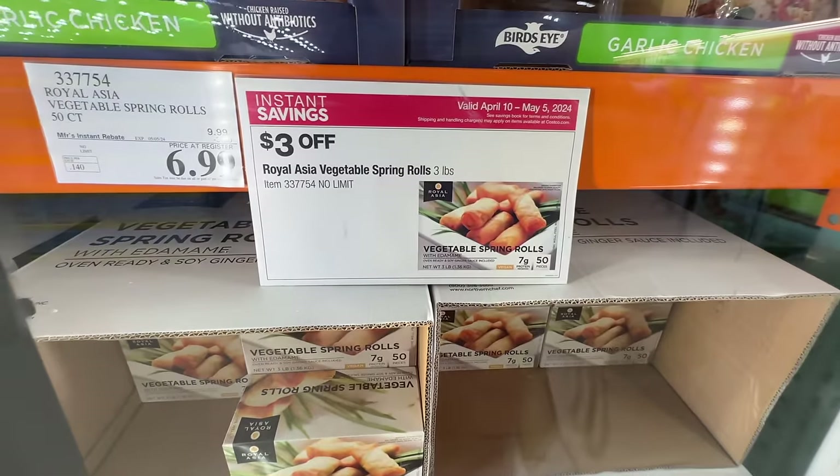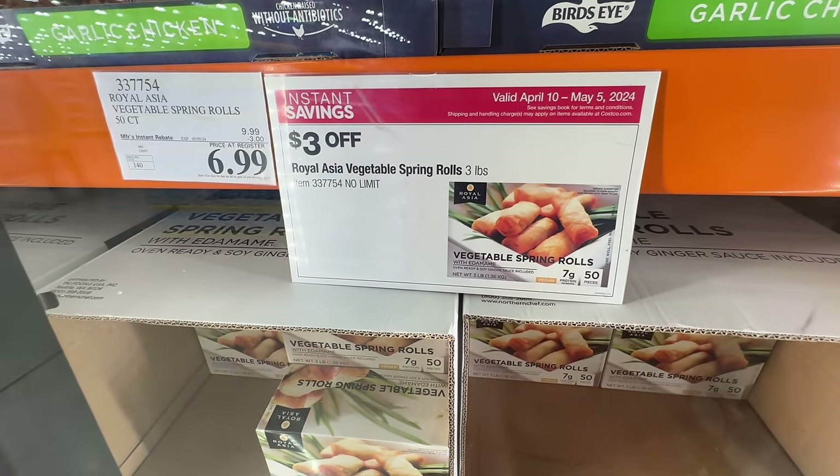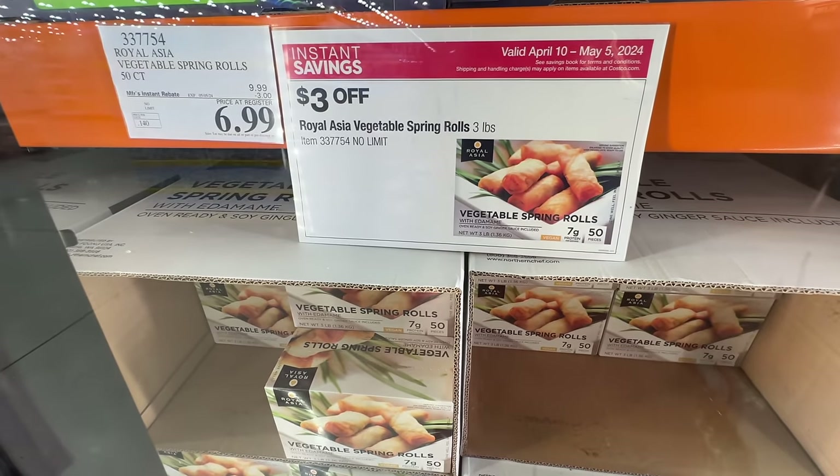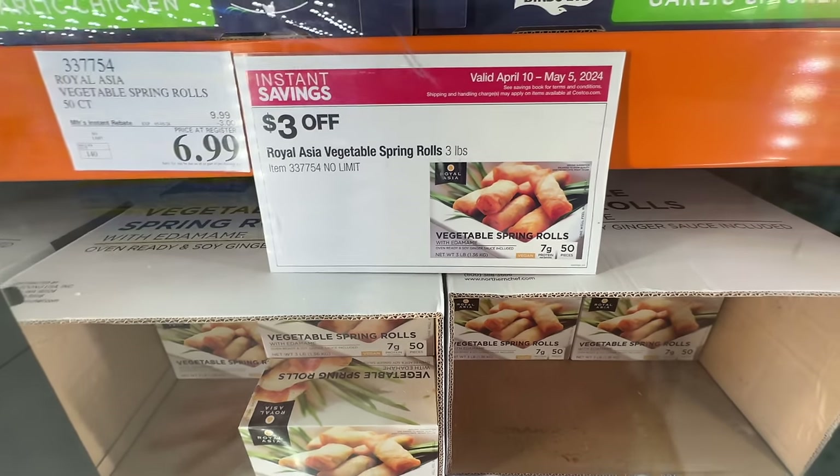The Royal Asia vegetable spring rolls are on sale, three dollars off. I personally don't eat a lot of spring rolls — in China we only eat them in spring for the first day of spring, so I'm not going to buy it.